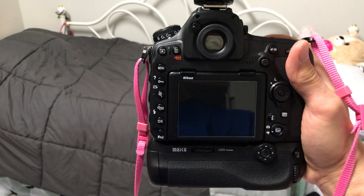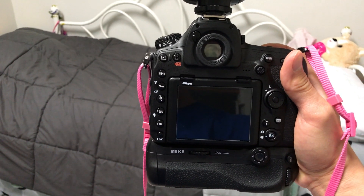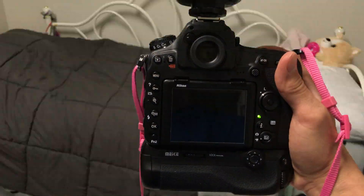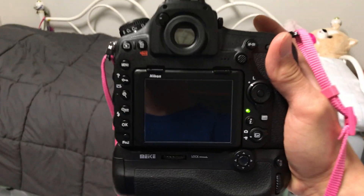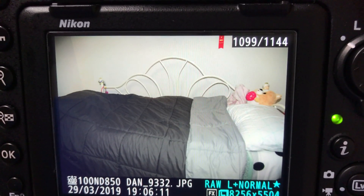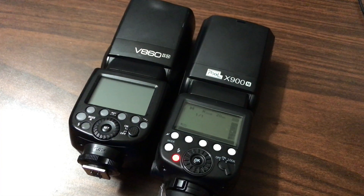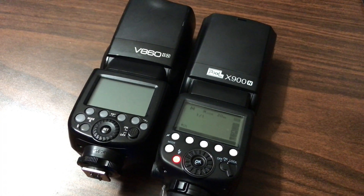Just for fun, let's see what happens with the Godox flash when we set the camera to 9 frames a second. Every frame is perfectly exposed. That's it for now — if you have any questions feel free to leave comments. Thanks for watching.